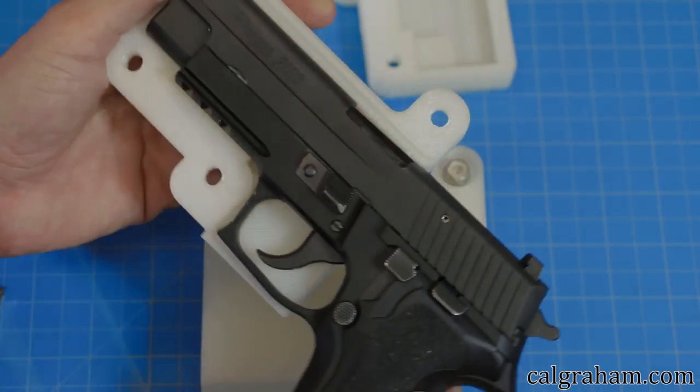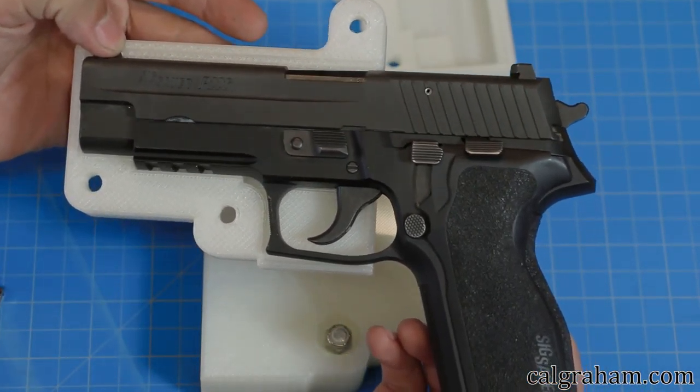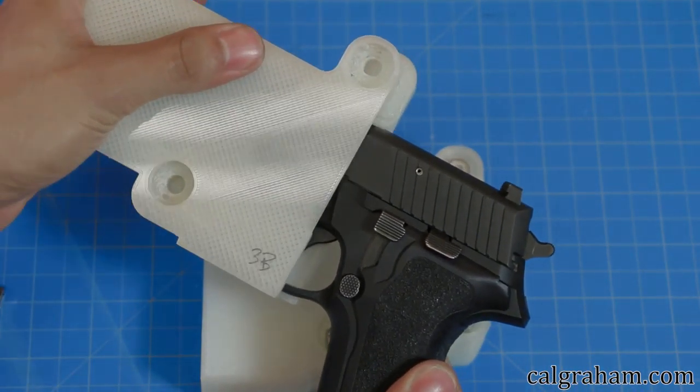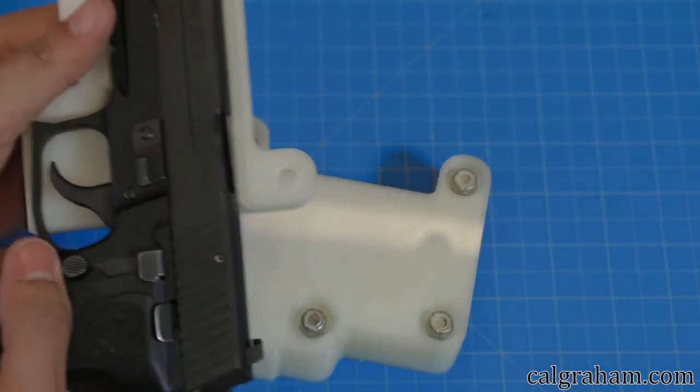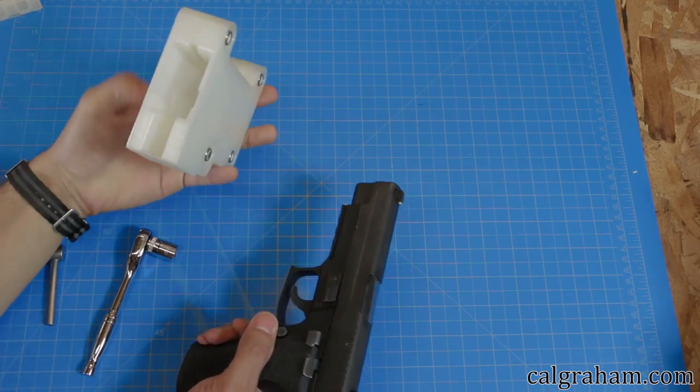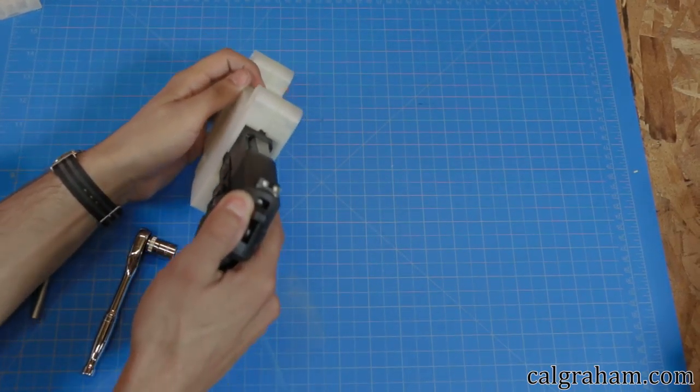The first two versions were just to check the fitment. The first was complete garbage — it wasn't even close. The second version actually fit, then it was time to make what I thought would be the final version. Revision 3 was very close, but 3 bolts wasn't enough to hold the gun.